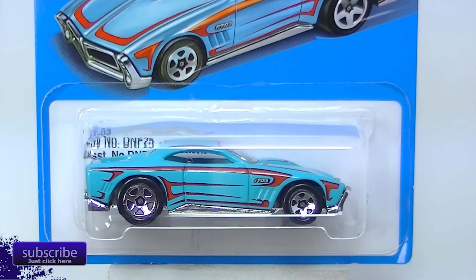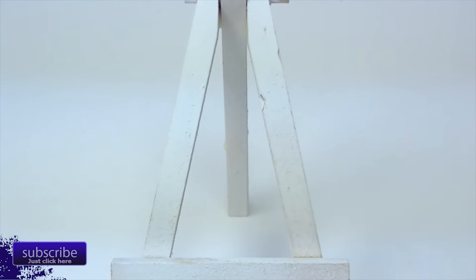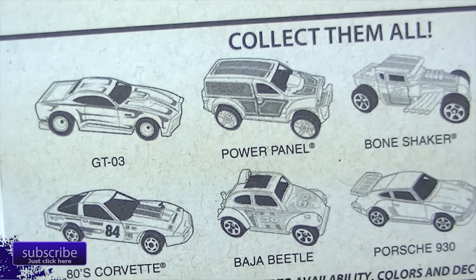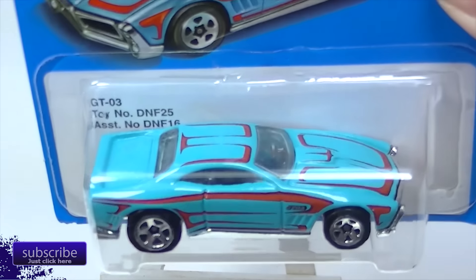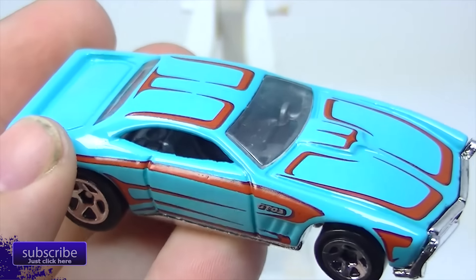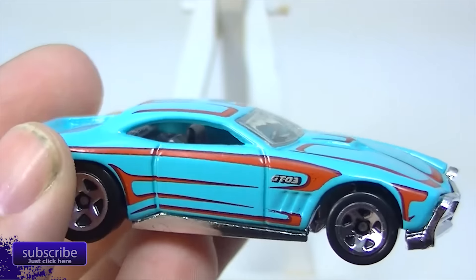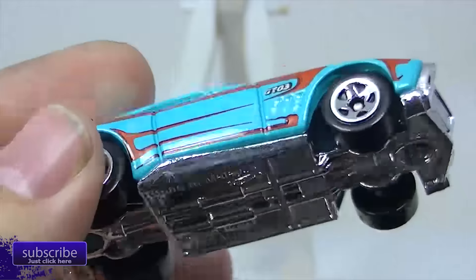There's one real popular one in this series and I think I've got a favorite, but let's get to it. This is the GT03 in an aqua color. Very nice-looking car. I'm going to go ahead and open these up. This one does have a metal top and a plastic base — there is that GT03.